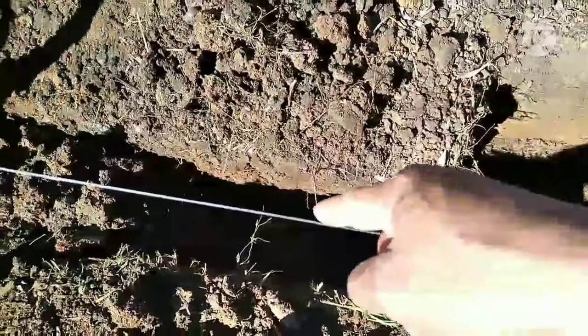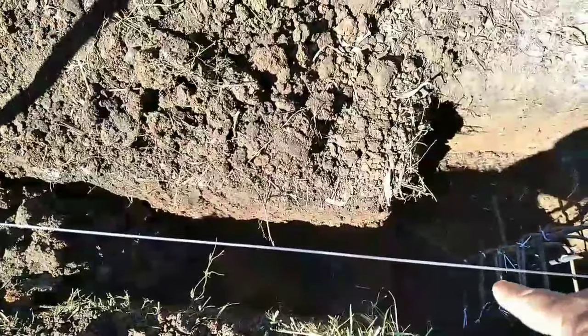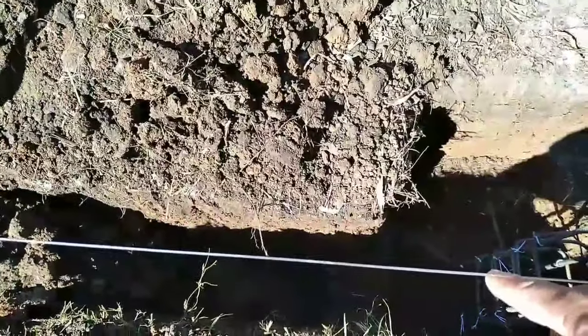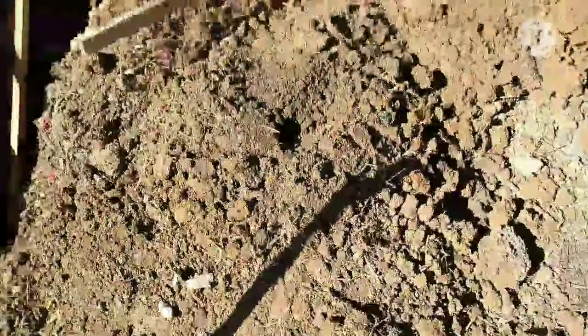Nakikita nyo itong tansiyan mga kamungkil? Sa loob kayo maghukay, huwag dito sa labas. Kasi yung nangyayari pag sa labas kayo maghukay, nasa loob yung tansiyan nyo - so ngayon magpapile kayo ng halublak nito, plaplastada kayo dito sa labas.